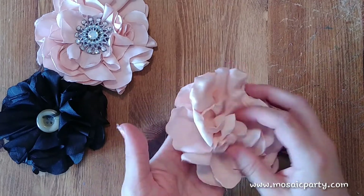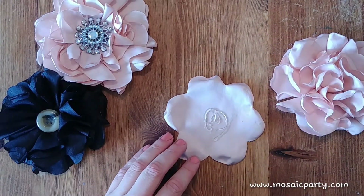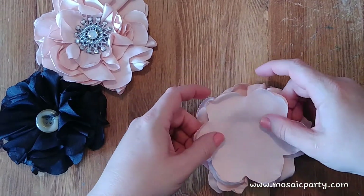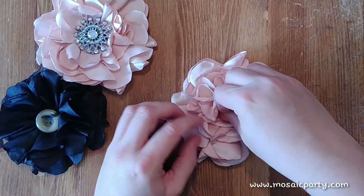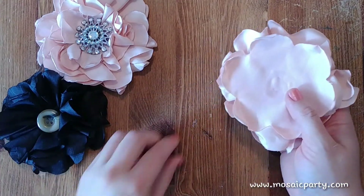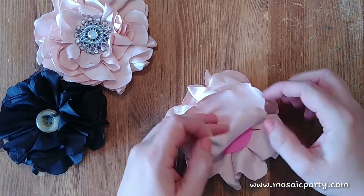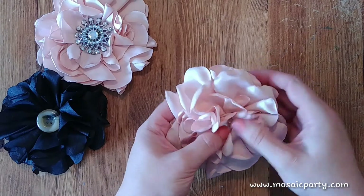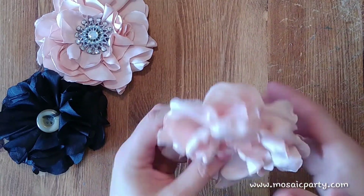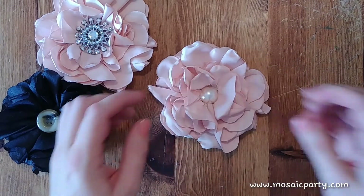It doesn't really matter if you want the satin consistent or peeking through with the other petals — you can do it either way. Just line this last piece up in between where the petals are. You can apply a hair comb, pins, or sticks — chopsticks attached to this would make great hair sticks. You can attach ribbon to make a present bow or sash for a dress. You can attach magnets, or even little hooks so you can hang them on picture frames. Really the possibilities are endless.